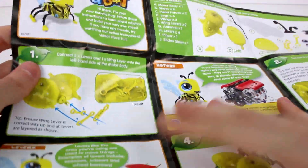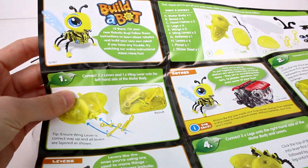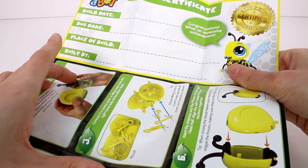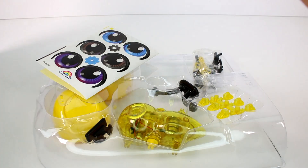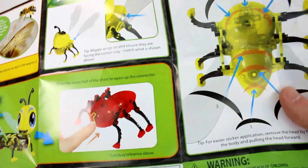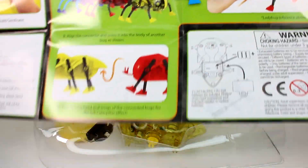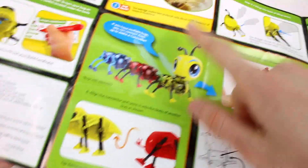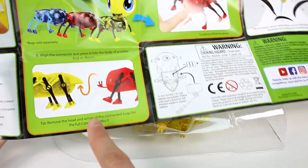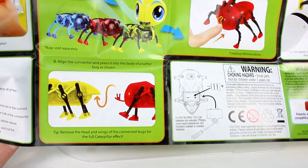And this is the guide. It goes from one to — oh, here's your certificate as well. You can cut that out, put your build date, bug name, place of build, and built by — which is so cute. It goes ten steps to complete your bug. And then this shows you how to make the caterpillar — you just kind of omit the heads and attach them via the bottom. They even give you instructions to make the caterpillar.